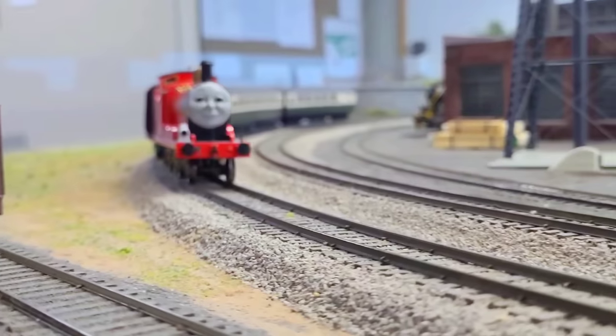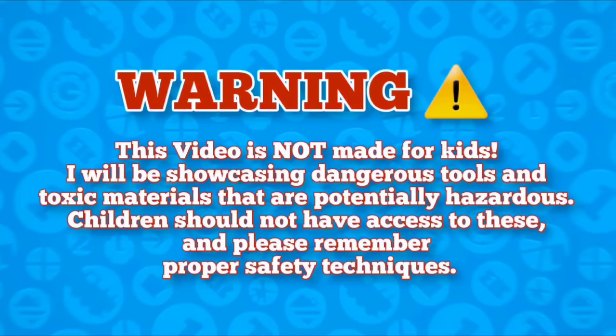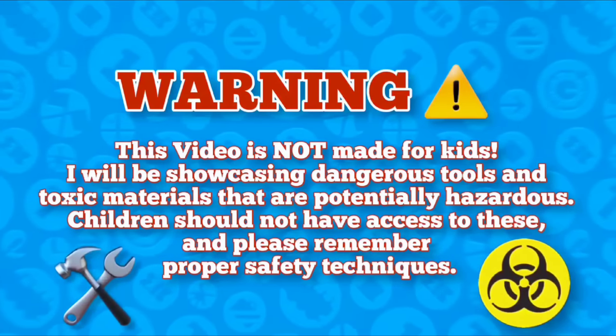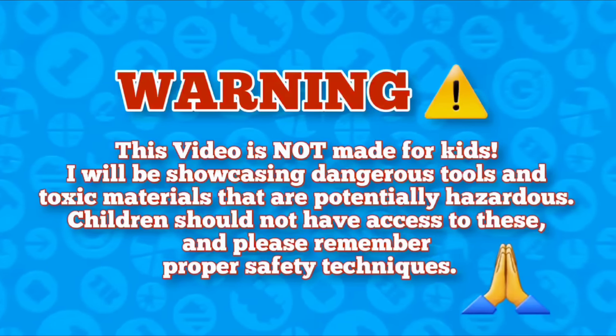This video is not made for kids. I will be showcasing dangerous tools and toxic materials that are potentially hazardous. Children should not have access to these. Please remember proper safety techniques. Thank you.